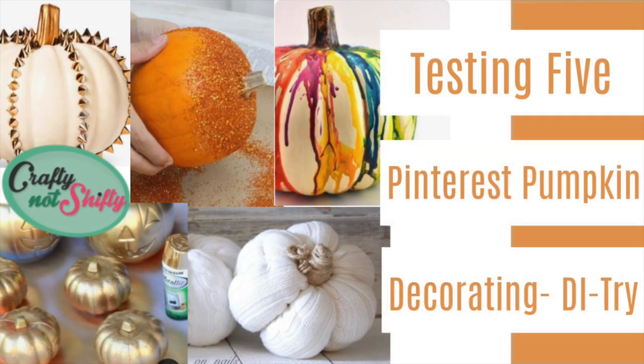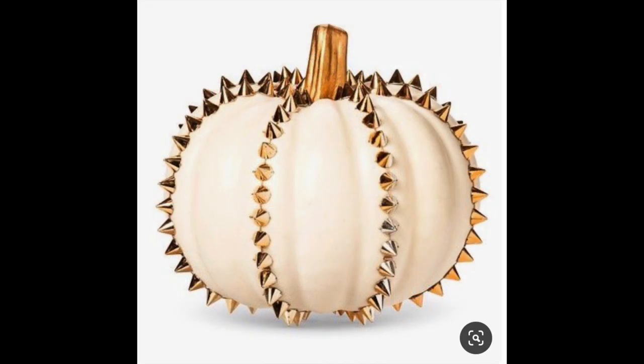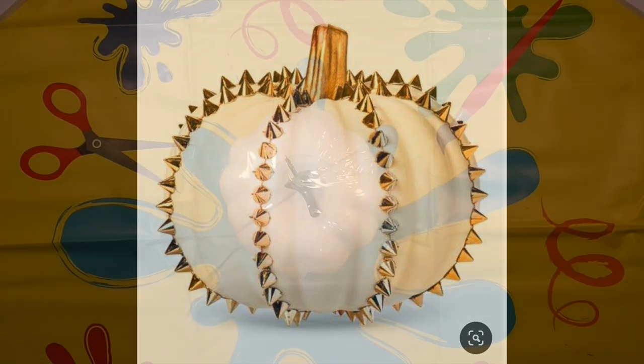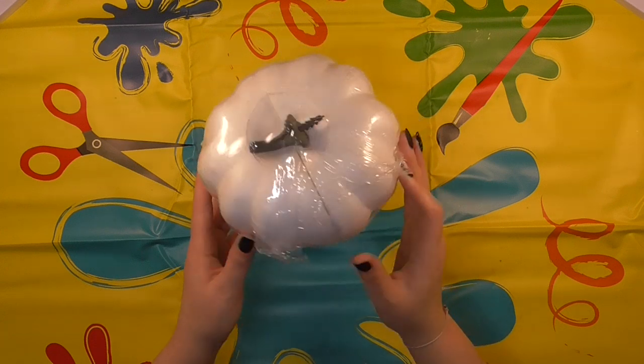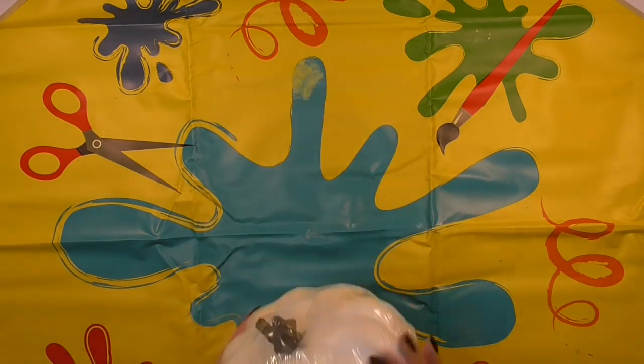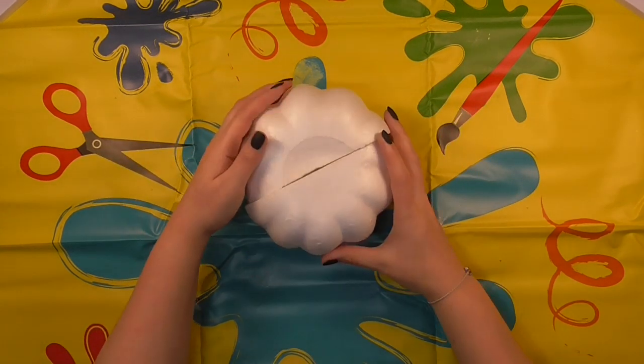Hey Crafty friends, it is Laura from Crafty Not Shifty and today I'm testing five Pinterest pumpkin decorating posts and I'm super excited to be trying these. I've seen these on Pinterest for a while and really wanted to give them a go. I actually grabbed these polystyrene pumpkins, so there's no carving, there's no pumpkin smell, these are really easy to work with.